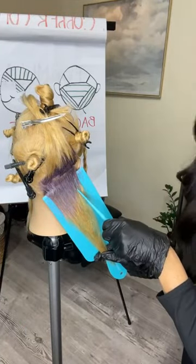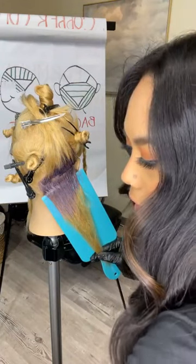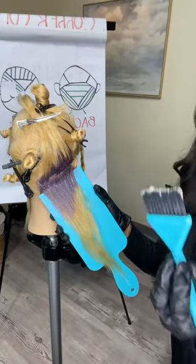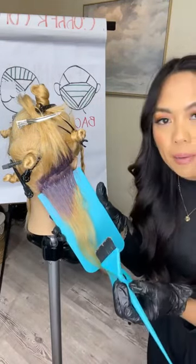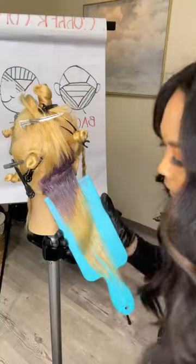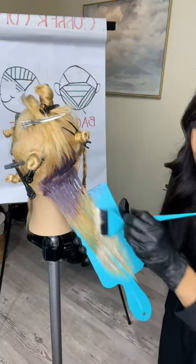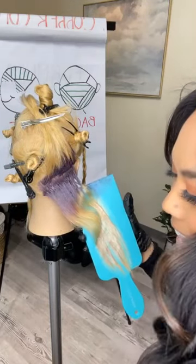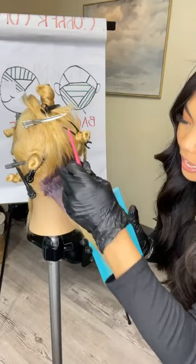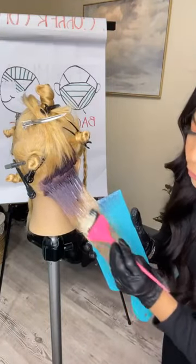I like to keep it brighter around the face, so I'm going at a diagonal back to keep it a little bit brighter towards the face — that's going to be part of our money piece, our face frame. I definitely want to keep her face frame brighter. Then I'm going in with my third formula for my ends, which is a level eight copper with a level nine gold. I know this is going to maintain my brightness. I'm going in at a diagonal back, really saturating, going in with my ends, and then I like to go in with my mids last — this ensures I can melt these two together.